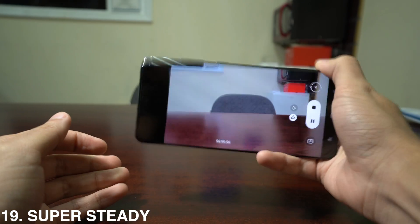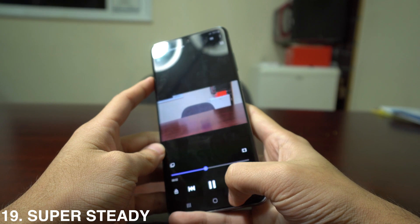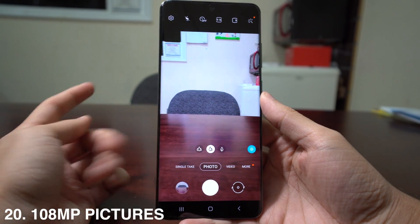You can also record in Super Steady by pressing the hand icon with electricity around it. Even while really shaking the phone and walking, the video comes out very steady.